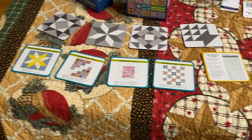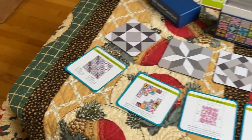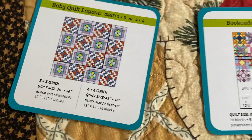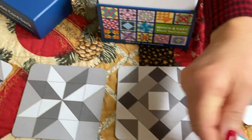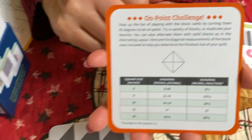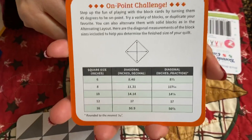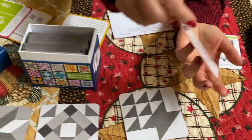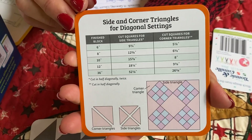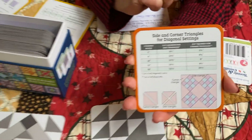Along with this information, they have given some suggested layouts that you can use with your blocks when you're planning your quilt. Also included in the deck is some useful information on binding or even putting your blocks on point, and they have given you calculations for figuring out your blocks on point. So here is your on-point challenge — and it's a great challenge. When someone else does the math, it's always a good thing. It's going to tell you what size to cut your squares for setting triangles and for corner triangles. It really makes the math easy when you're planning your quilt.